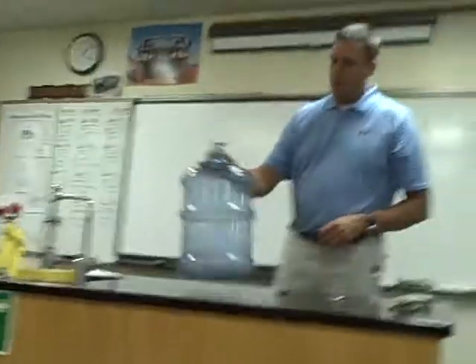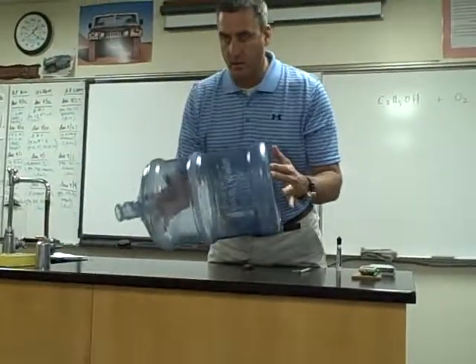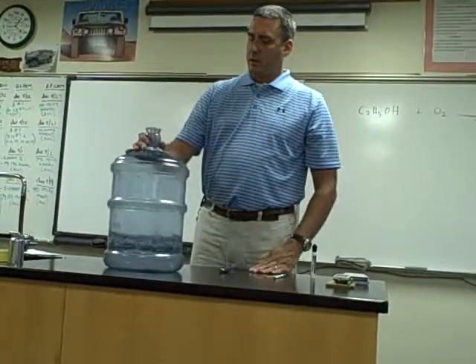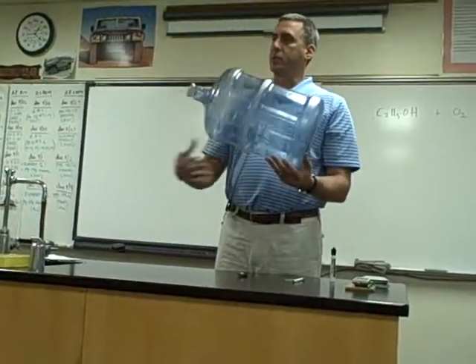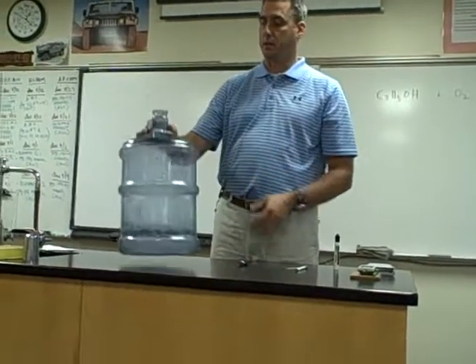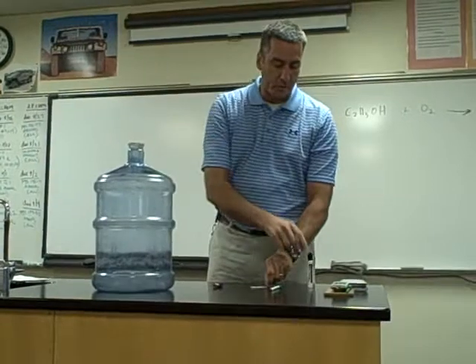Good job. I put the alcohol in there and we let it coat the inside of this big water bottle. What's happening to the concentration of alcohol vapor in here? It's increasing, and there's also air in there which is about 21% oxygen.